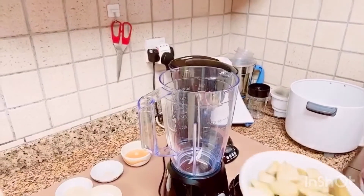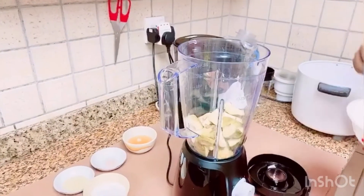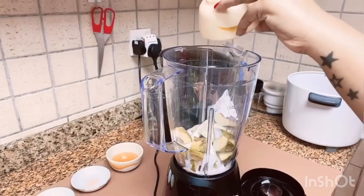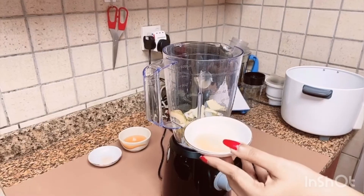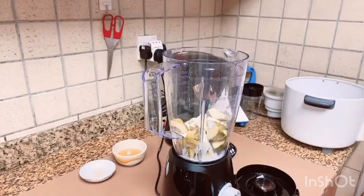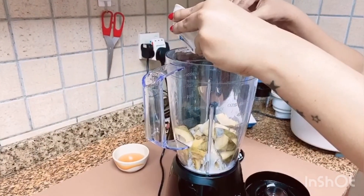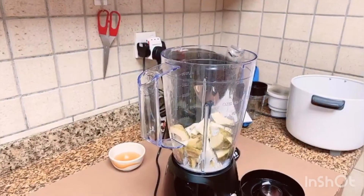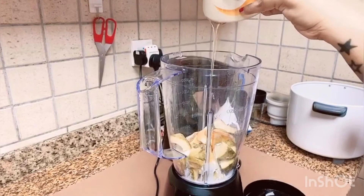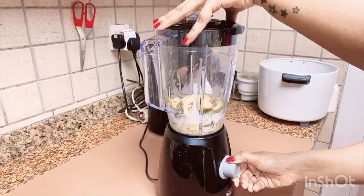Now take the blender and add two avocados chopped into medium-sized pieces. I am adding half cup of thick coconut milk, then quarter teaspoon of lemon juice, a pinch of salt, and half cup of honey. Now I am going to blend everything together.